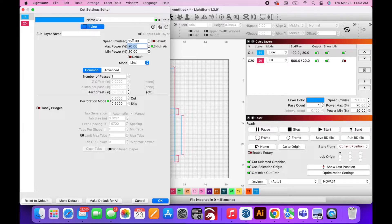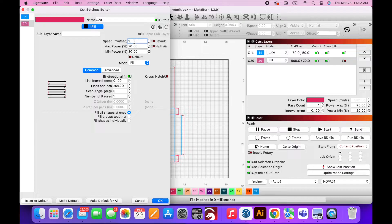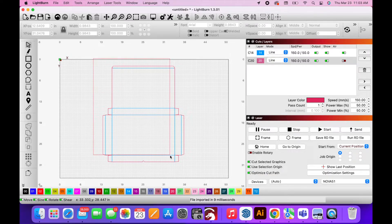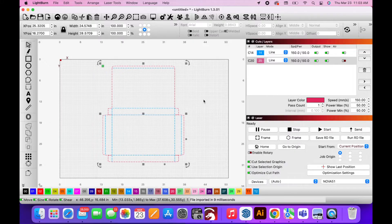I have a 130 watt laser so I changed my settings to 150 speed and 50% power to cut through the cardboard. I also changed these same settings for the red outline area so that it would also cut with the same settings. I didn't show this on the video but you definitely want to make sure that you turn your air on for both of these — mine was shut off for the pink setting but you want to have your air on high for both of those.